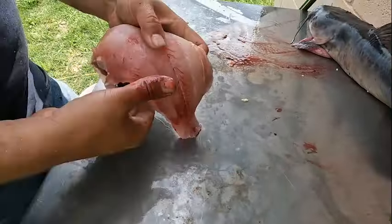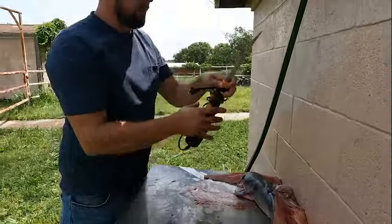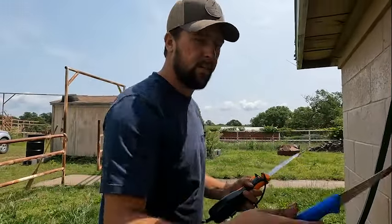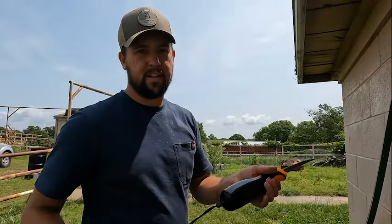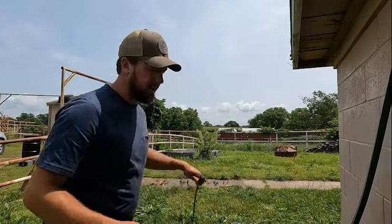Now I'm going to show you guys — I'm going to hook up my electric fillet knife. Everybody's got their own preference and what they like to use. A lot of people use the old regular fillet knife, but I personally find it quicker and faster to use an electric. I'll show you guys the comparison of how much quicker it is.